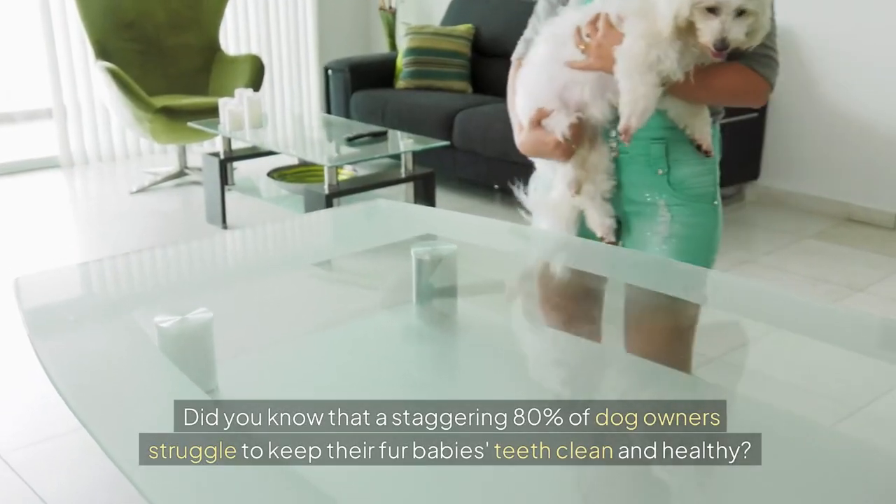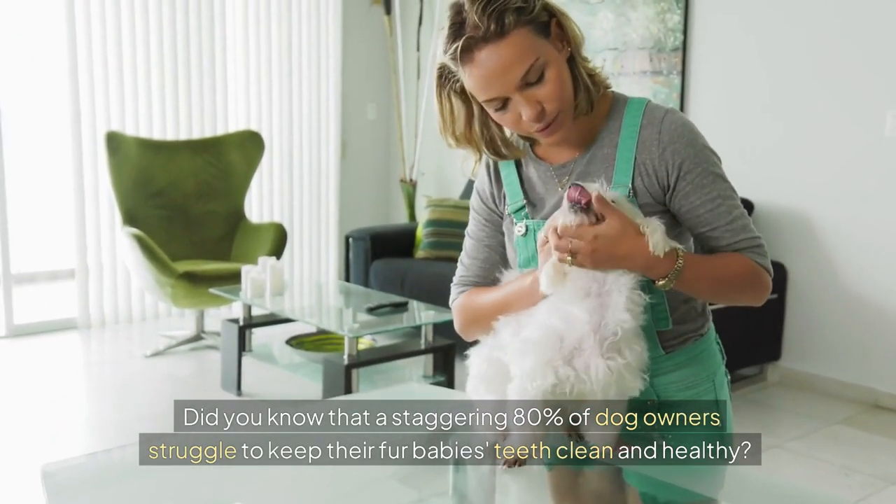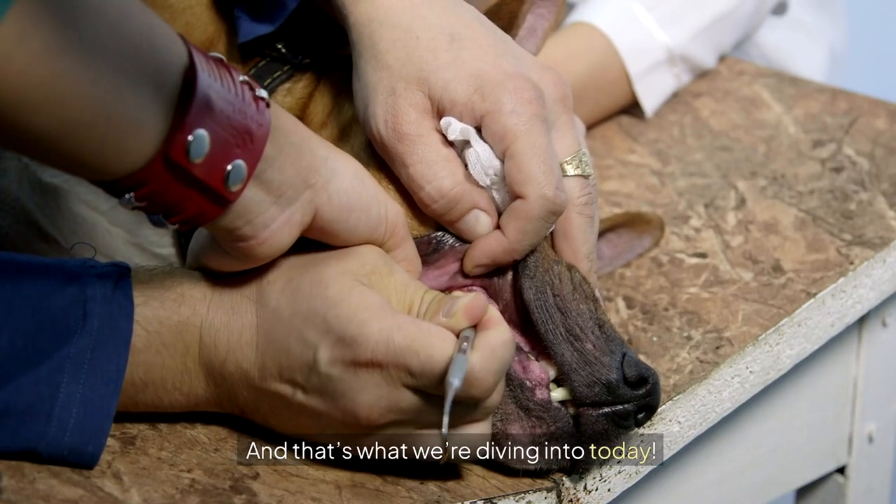Hey everyone! Did you know that a staggering 80% of dog owners struggle to keep their fur baby's teeth clean and healthy? Yup, it's true! And that's what we're diving into today.